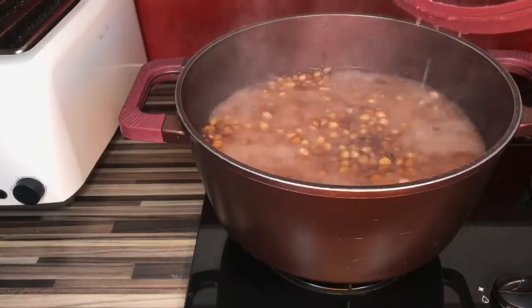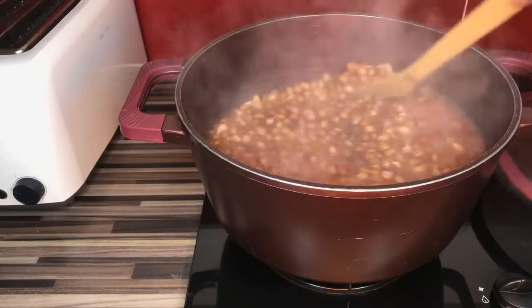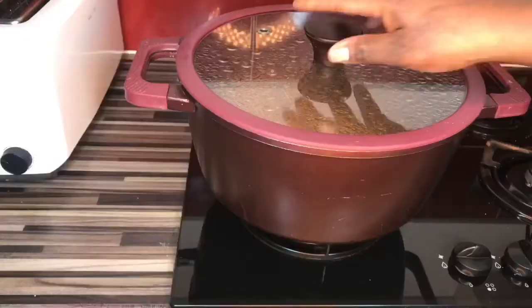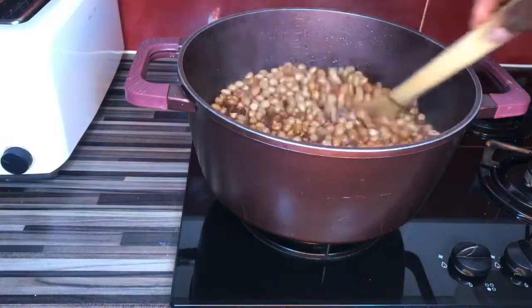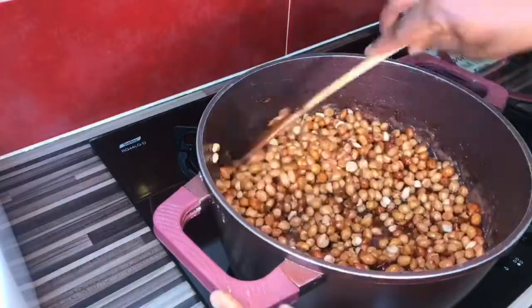Our granite is boiling. I put enough water inside because I want it to really boil well. Since I hate raw granite, I put in plenty of water so the granite can cook well — I allow it to really cook well before it starts getting dry, so I don't get that taste of raw granite.